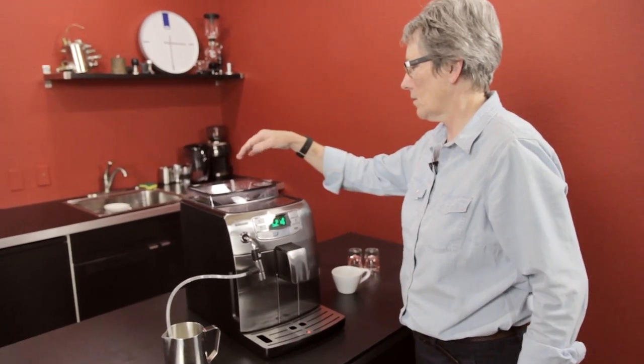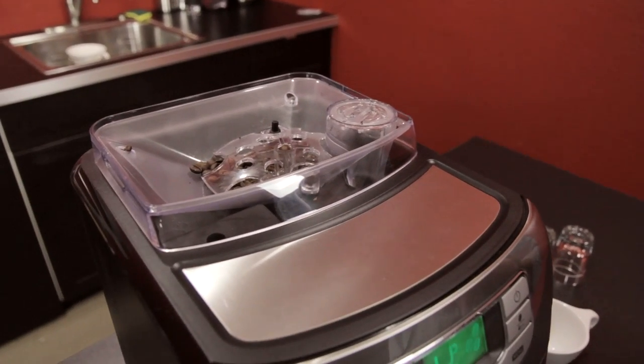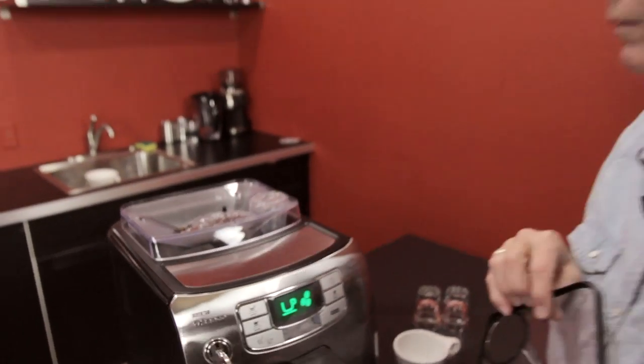But what it is, is this is big. This holds 10 ounces — medium roast is what we recommend, espresso blend. Not the oily ones. Steer clear of those.